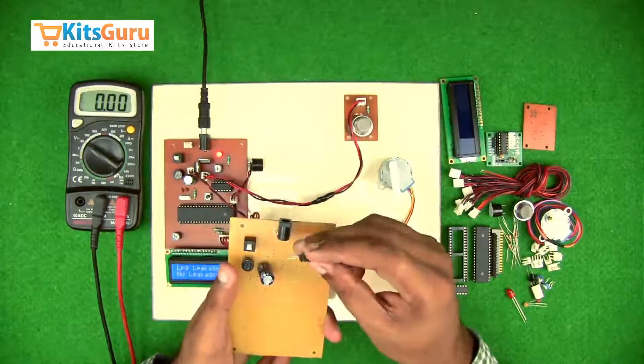This is a buzzer which you have to connect. While connecting the gas sensor, ensure one pin is positive — the center pin is positive, getting around 5 volts. At the input, the center should be 5 volts (positive). The left side is ground, and the third pin — right side or bottom — is the data pin.